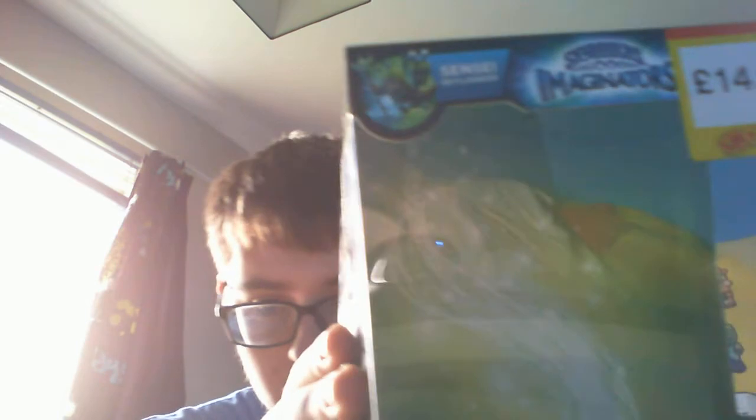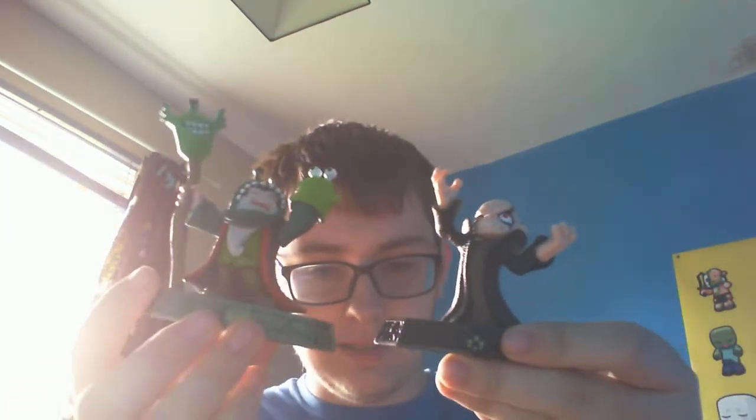So hyped about Chompy Mage — if you want to get your own and you live in the UK, go to Smith's Toys. I don't have a Smith's Toys in my city so we had to go all the way out to Bradford to get him, which is a little bit annoying. Big shoutout to my dad for driving us there, otherwise we wouldn't have been able to get Chompy Mage or even Chaos, because Chaos is almost sold out everywhere else.